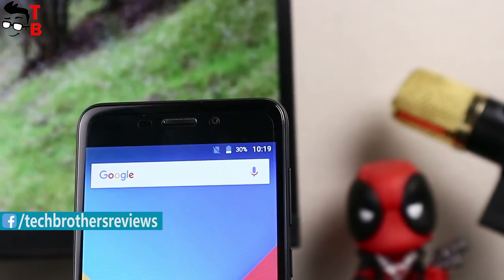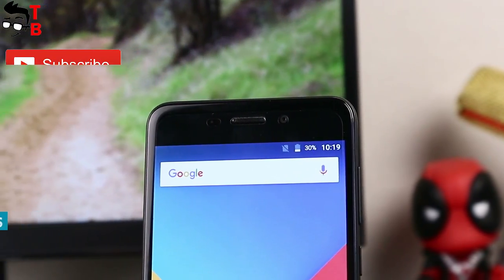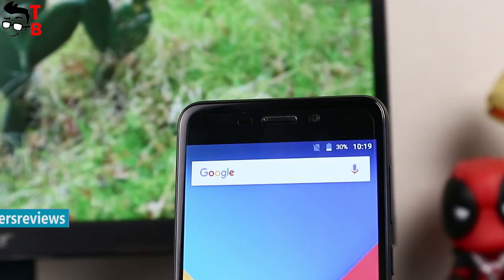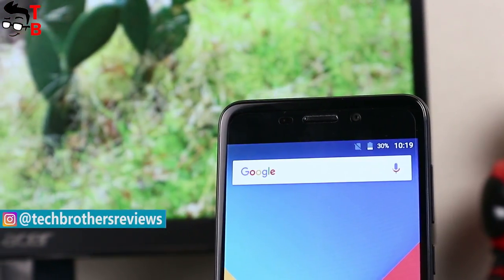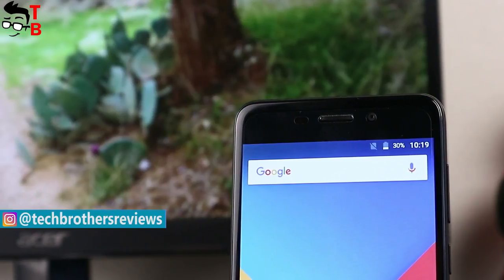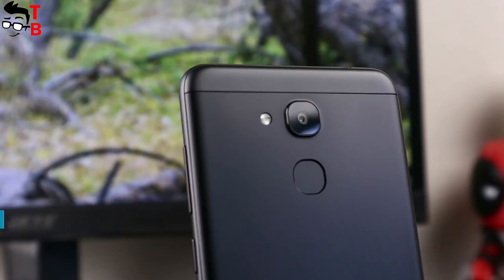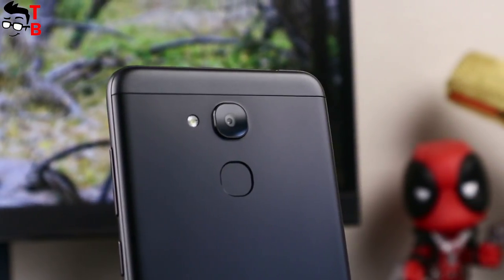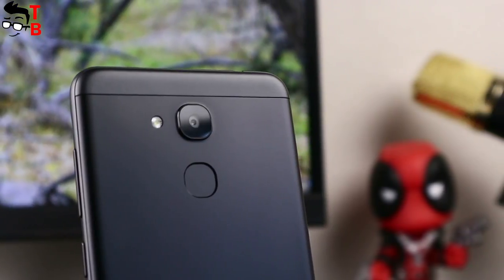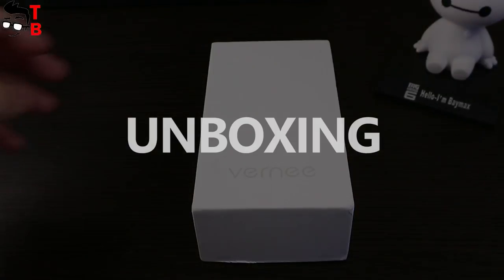We received this smartphone from our partner GearBest online store. In the description under the video, you can find a link where to buy the Vernee M5 cheaper. The Vernee M5 is a budget smartphone, and it doesn't have any latest features like bezel-less design or dual rear camera. At first glance, it is a regular Android smartphone without standout features. So let's review it and find out if that's true or not.